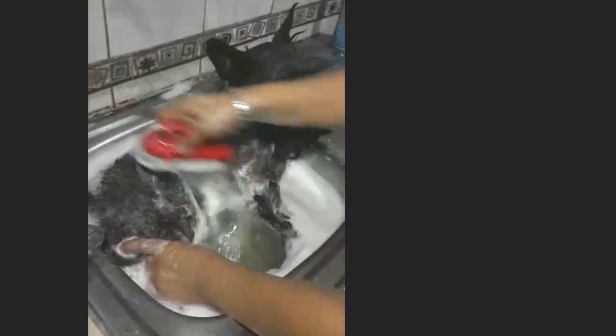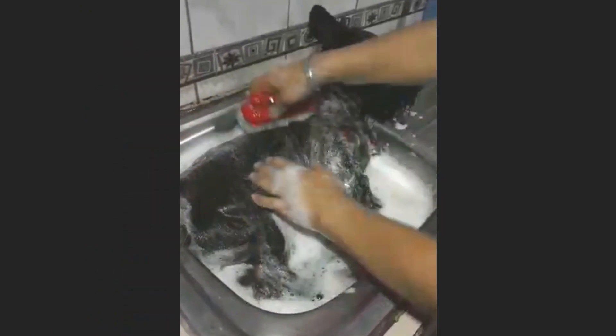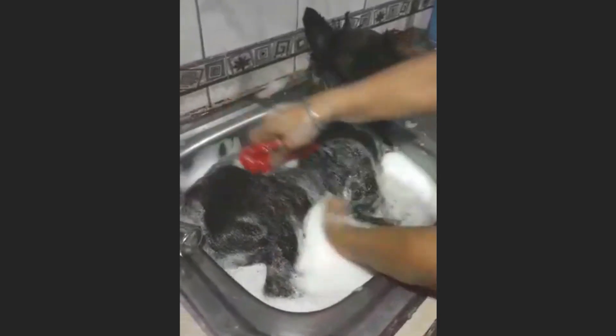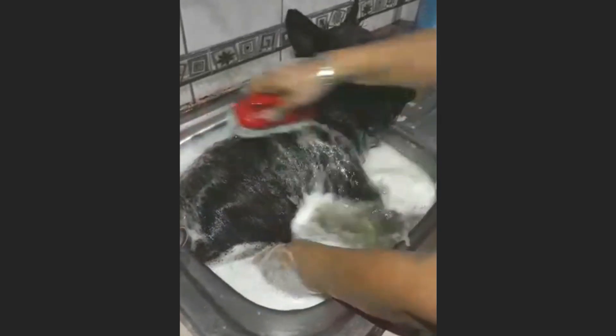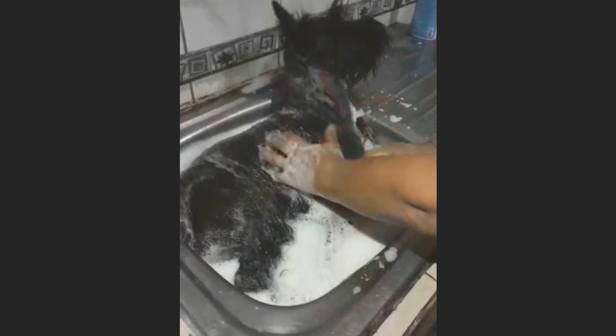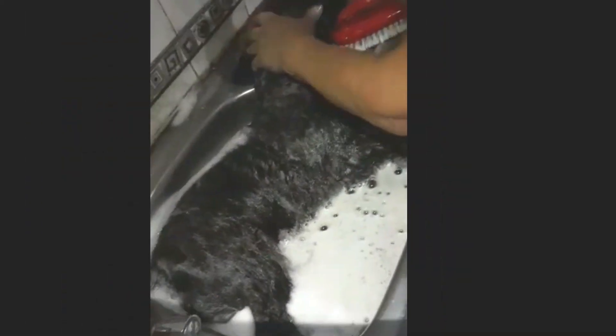Once the dog is inside, manually spread the shampoo and water through all its fur. Apply shampoo with the help of the bath brush to remove the dirt. As you can see, the water starts coming out dirty. Work part by part, and wash the head last, since dogs usually do not like having their head washed. Be careful not to let water into the ears, as they are very sensitive and could get otitis or an infection.